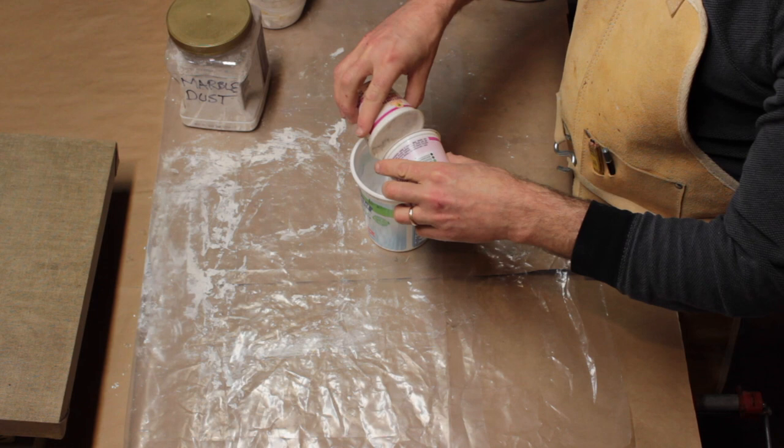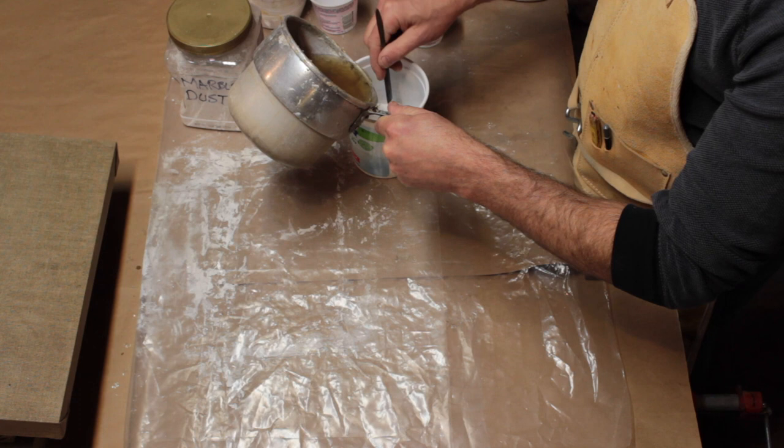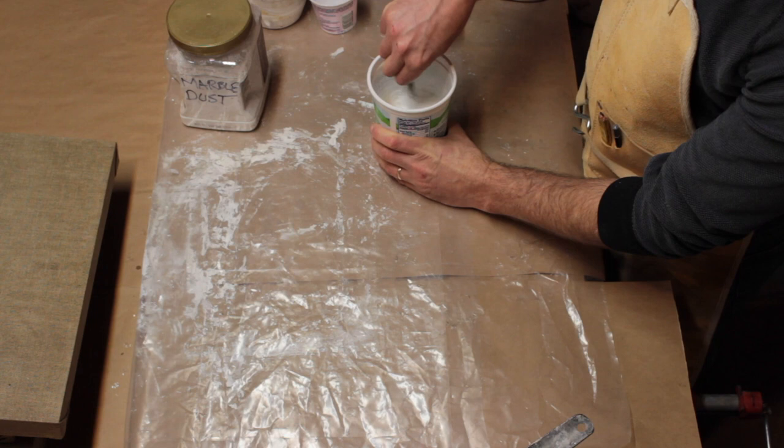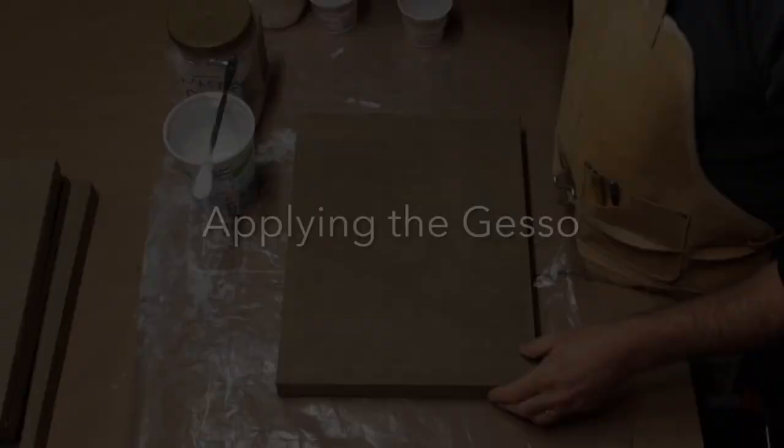Next, take some of the warm glue you've already used to seal the panels. Add the glue gradually to the dry mixture while stirring, so you won't get lumps. Make sure the gesso doesn't get too thin, however. I prefer it to be the consistency of sour cream or thick paint. It's better to apply two to three thinner coats.